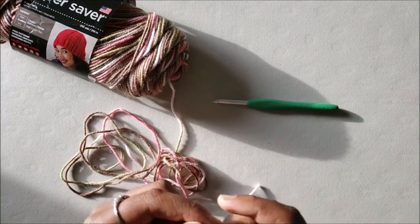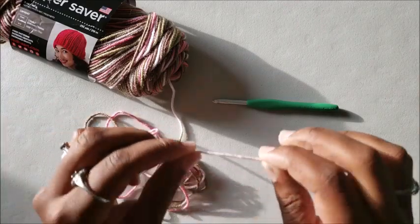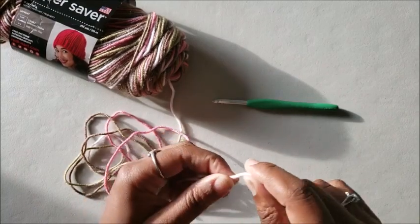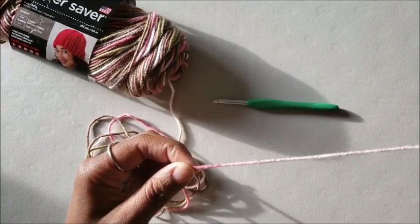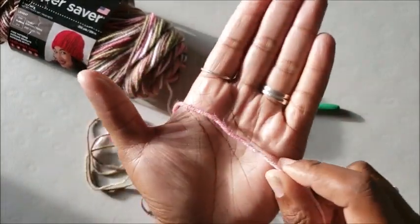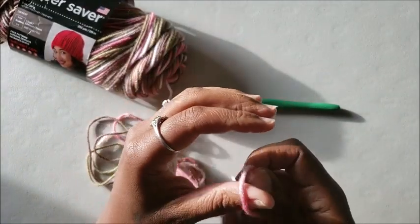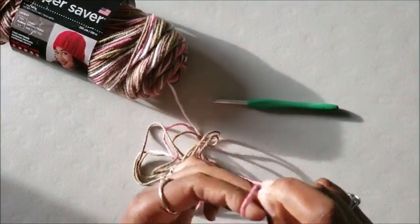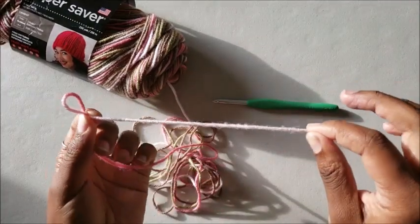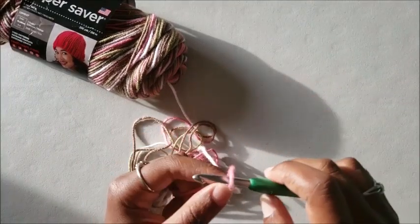You would think, like most crochet projects, you start from the beginning — but no. You're going to pull that yarn until the color changes. See how it changes right there? That's where you're going to make your slip stitch, right there. So on your hook you should have the previous color, which is your tail — don't worry about that long tail. You can cut it later or I'll show you how to get rid of it.